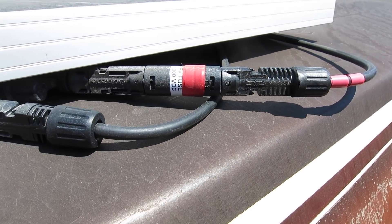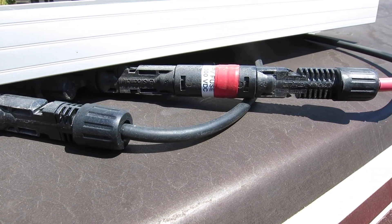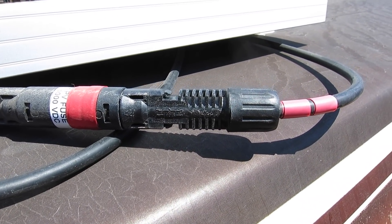The panels are connected in parallel using MC4 connectors bought off Amazon — the positive wires of each panel are connected together and the negative wires are connected together. On the positive side we also added a 20-amp MC4 connector fuse to protect the system from any power surges from the solar panels. We used red and black electrical tape to mark the positive and negative lines so there'd be no confusion when connecting them and for any future repairs.